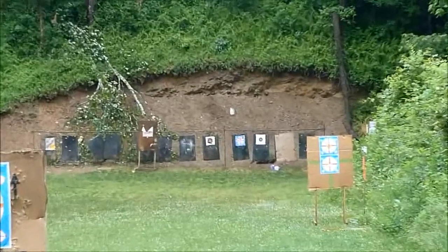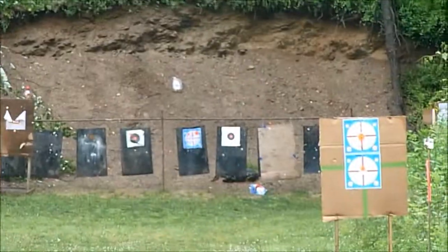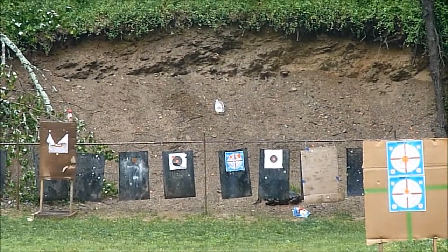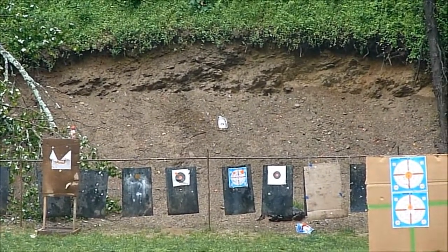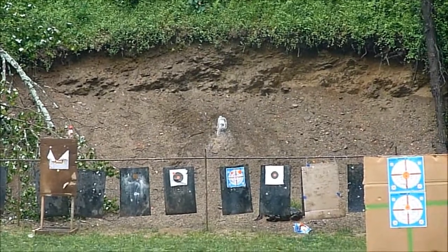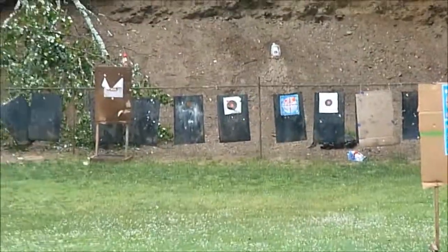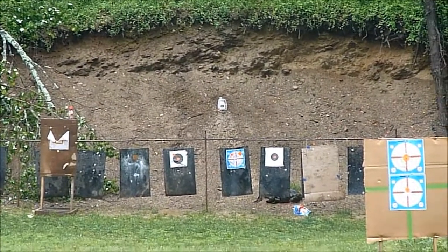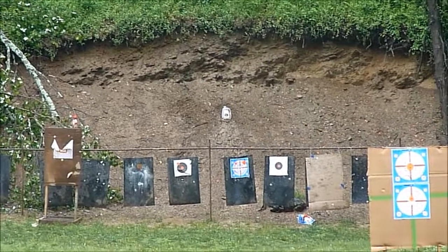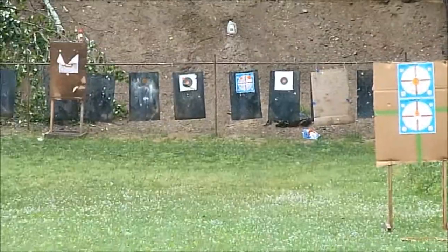I had to rest my elbows on the table. Okay, ready. That was a direct hit! Cool, take another shot at it. You hit it again. I did, yep, that's it.